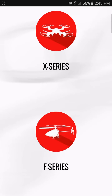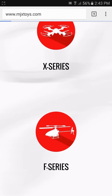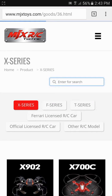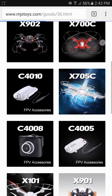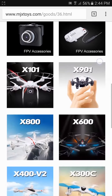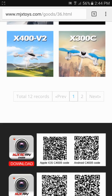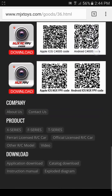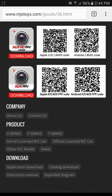You can see they have other products, but we'll go ahead and click on the X-Series icon. Here they're going to list the several different drones that they offer and some of the different cameras that they have. You'll actually want to know which camera you have because they have two different applications. So when you scroll down to the bottom, you'll see under downloads there's an application download — we'll click there.